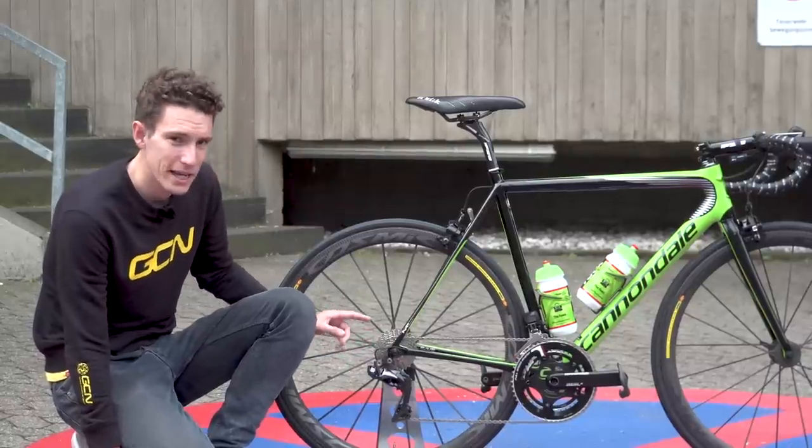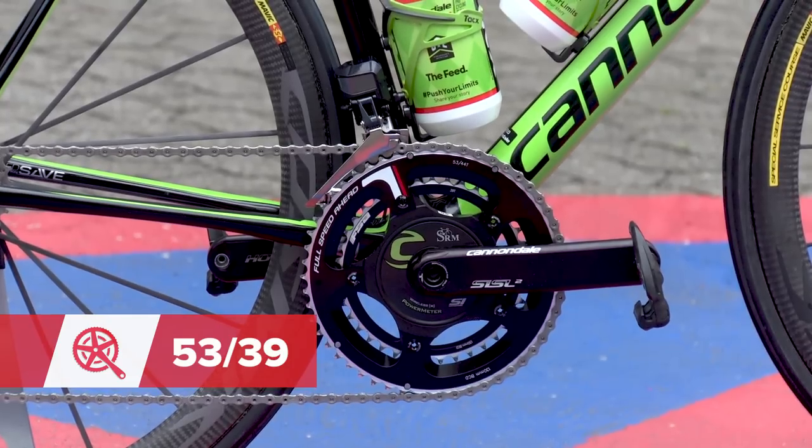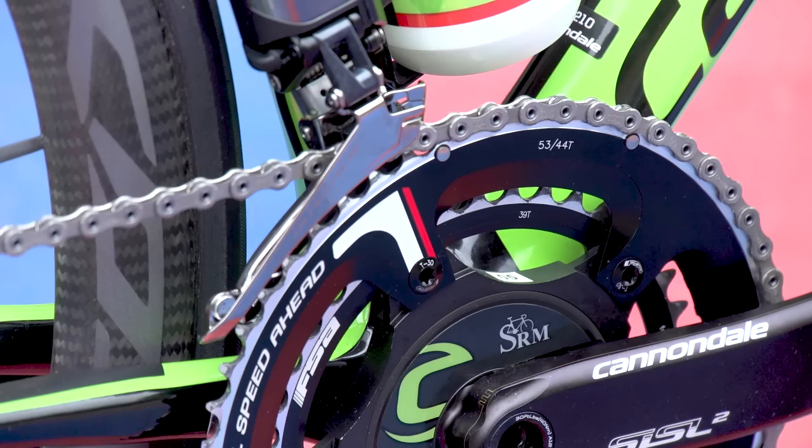Currently, Rolland has got an 11 to 28 cassette on here, and then 53/39 chain rings up front. And that's not — you'll notice — a Shimano crankset. That is Cannondale's own chainset with an SRM power meter on there as well.